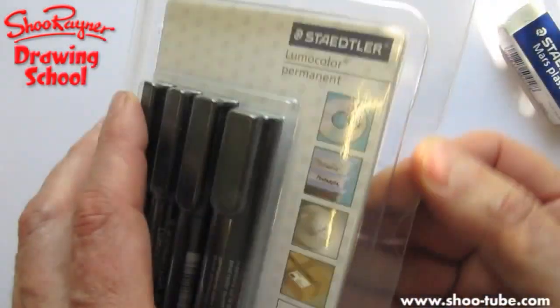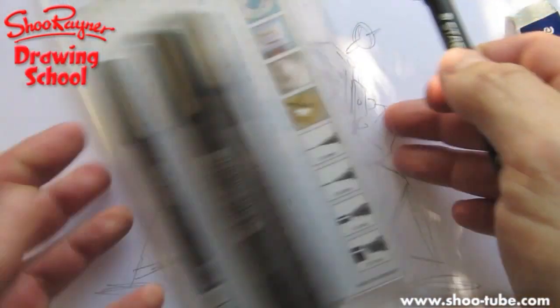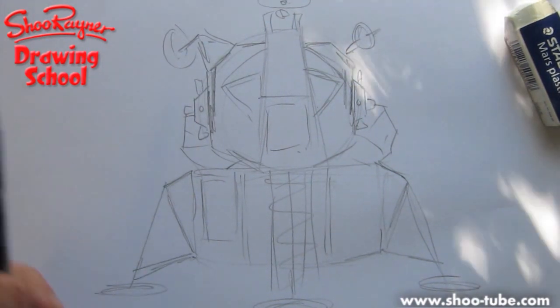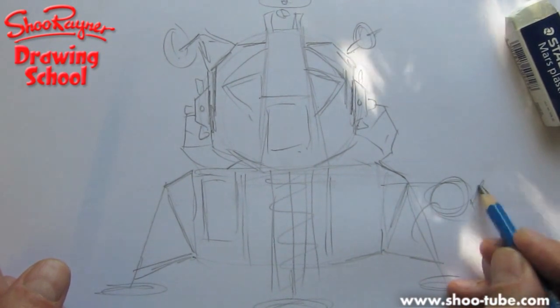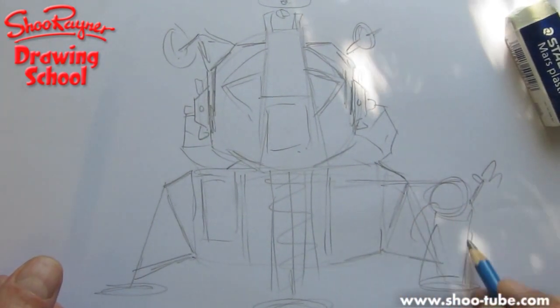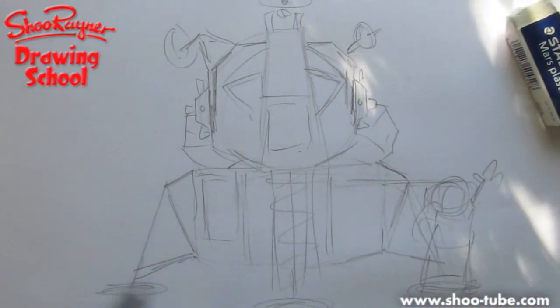Where are the pens? These are Mars Lumograph pens — I'm going to use the fine one, which are permanent, which means I can rub out the pencil lines really quickly. I just noticed it doesn't all quite fit in that well. Do you want a spaceman as well? He's about that height standing up. And we'll put his feet like that. And that will do.